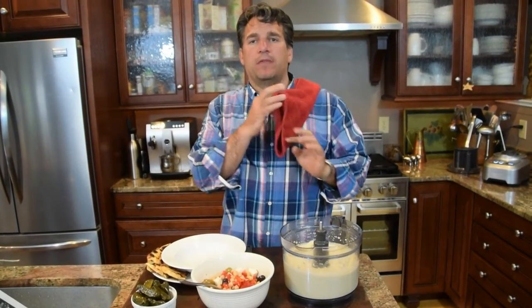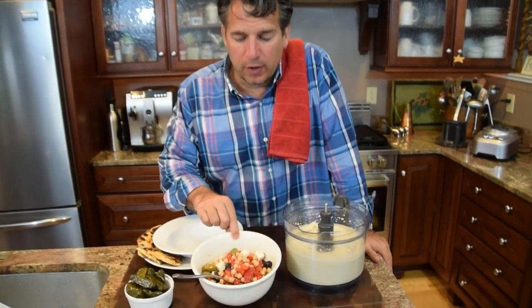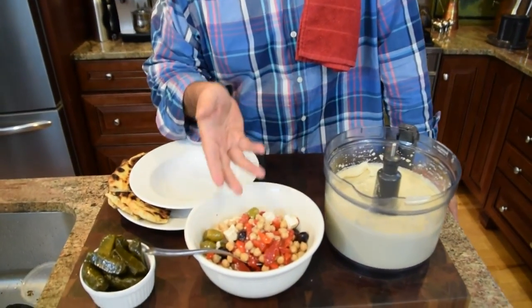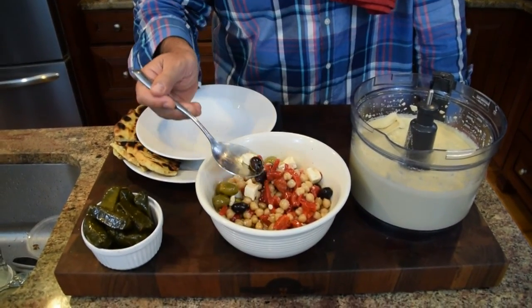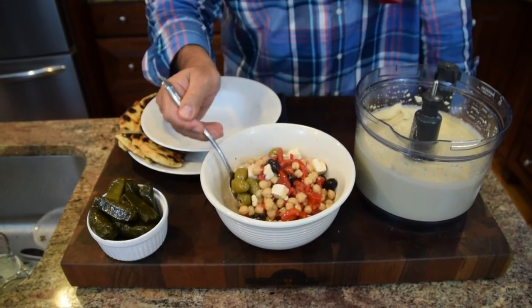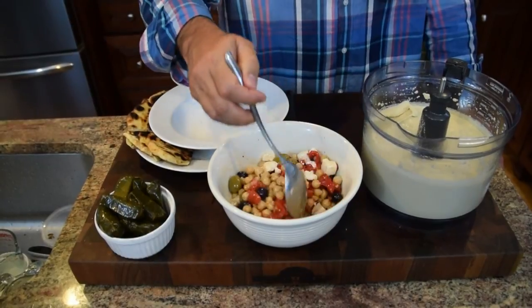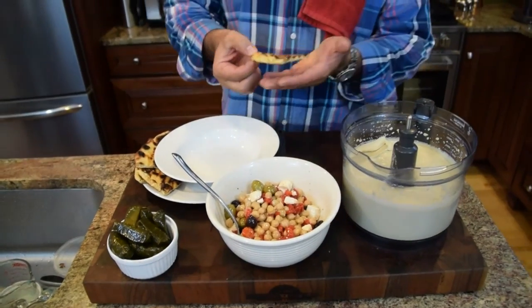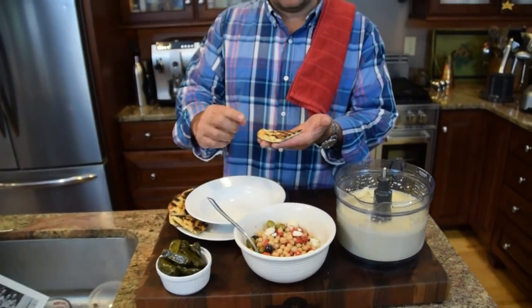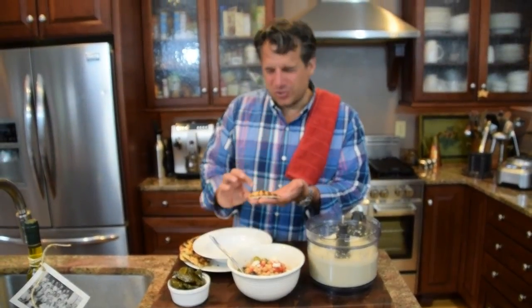So I want to show you a nice way to prep this into a beautiful little plate. I took a remaining can — about two cups of chickpeas — plus some roasted red peppers, olives, feta, olive oil, salt, and pepper. Nice and simple, just takes a few minutes. Then I did some Mediterranean bread — I grilled it with olive oil and salt, toasted it with those grill marks — it looks so beautiful. That's exactly how it comes out of the ovens in Italy.